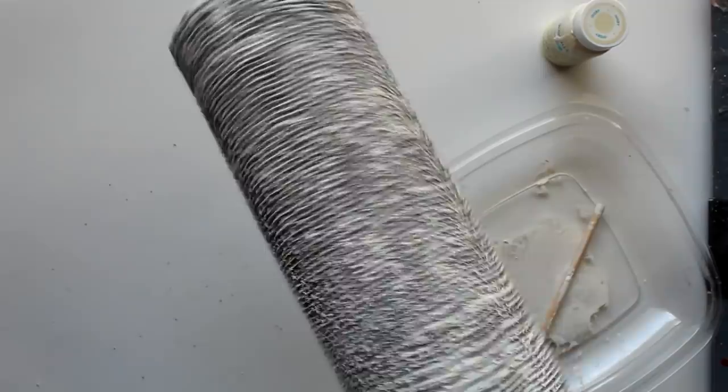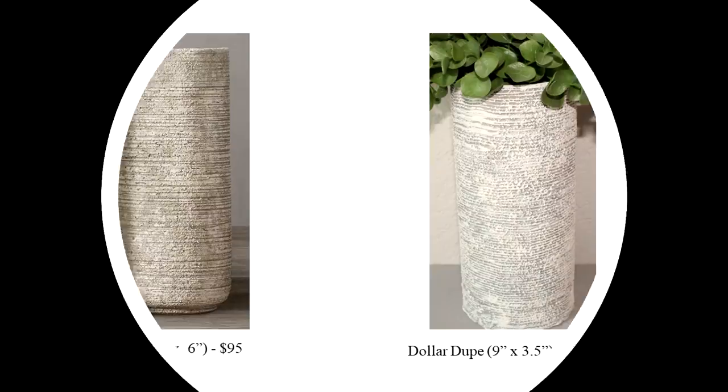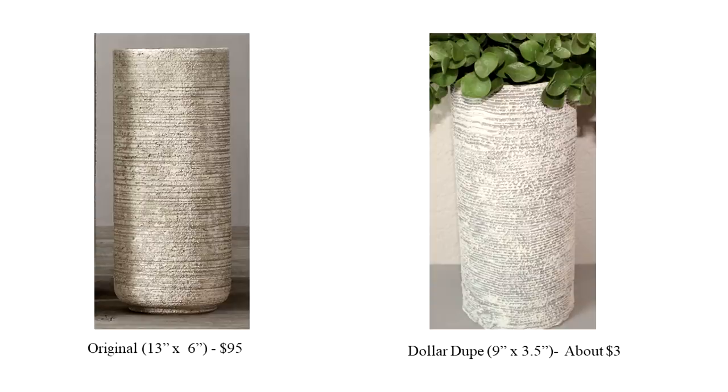Here you can see the finished project next to the original. The dollar dupe is a little smaller, but you can always do the same technique on a larger vase to get something much more comparable to the Restoration Hardware piece. The color still needs a little tweaking, so you might want to work on that as well.